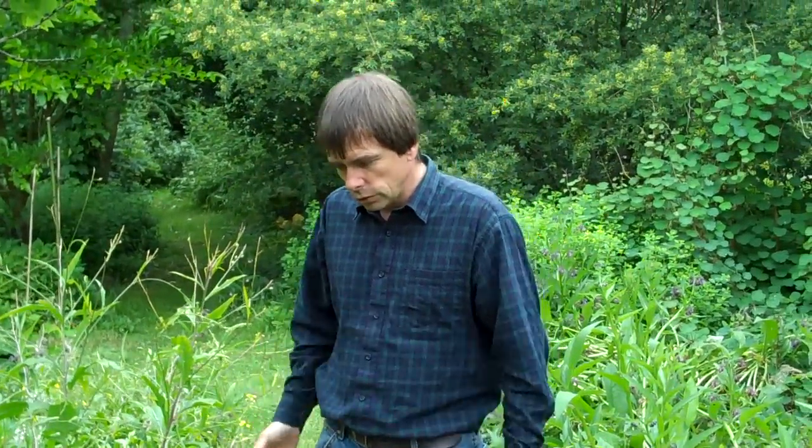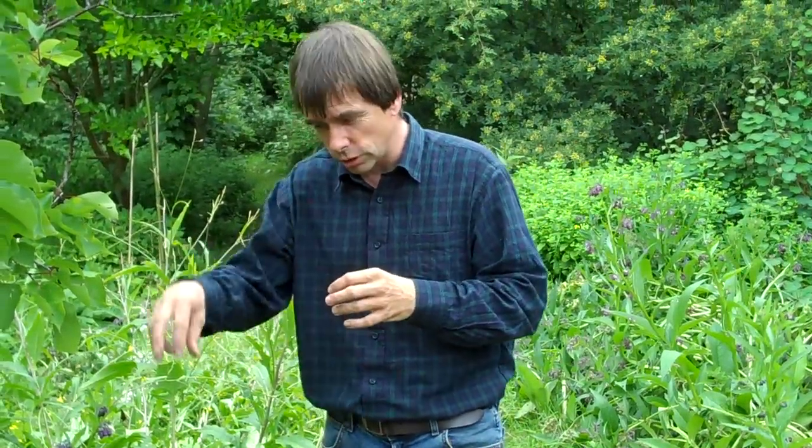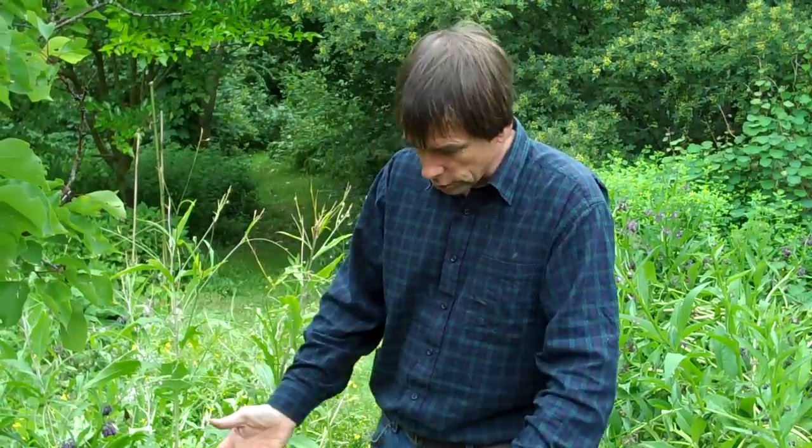Comfrey roots might well go down three or four metres, five metres maybe. Comfrey is particularly good at getting potassium out of the soil, so all parts of comfrey are very rich in potassium — the top and all the roots as well. How that becomes available to other plants like this tree is partly through the normal growing process and the comfrey dying down in autumn, when some nutrients rot down in the dead stems into the soil and become available for other plants.